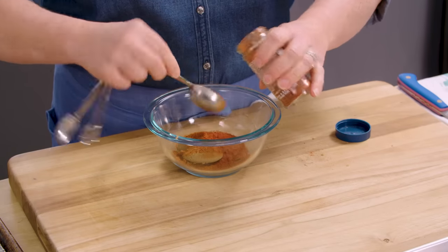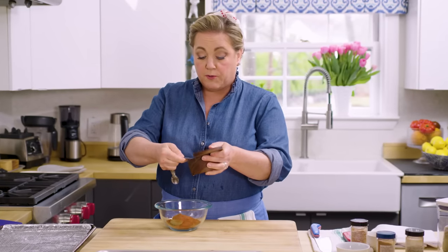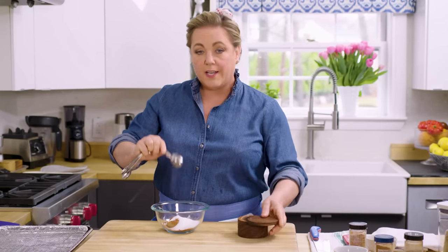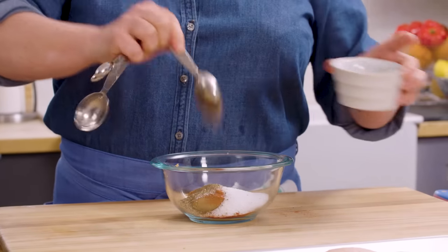A little paprika, which adds a whole lot of color and a little bit of a sweet flavor — two tablespoons of paprika. Next, salt. We're going to use kosher salt, two tablespoons of that. The salt plays an important role not just for flavoring the chicken but for helping the chicken stay juicy even when it's cold. Some black pepper is next — about two teaspoons of that. Last but not least, cayenne.